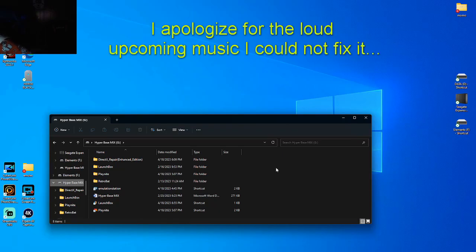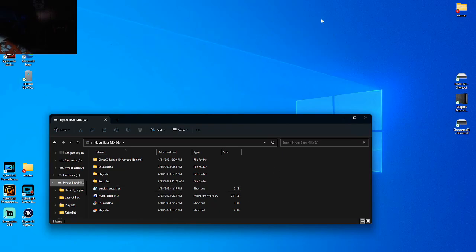Hello everybody and welcome back to WillWire. Today you get to see my setup for the most part, but I'm going over the HyperBase Mix. Now this thing is actually really awesome. Problem is LaunchBox, but I'll get to that.